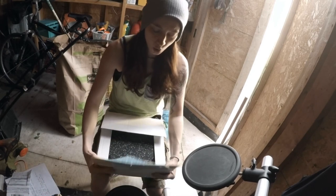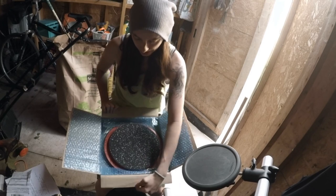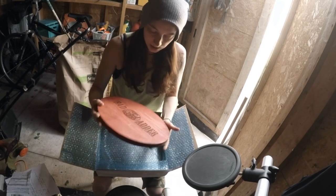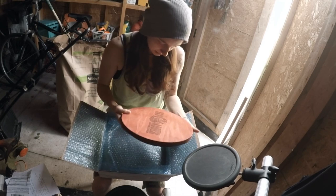Okay, so this is their core pad in red, which is sweet. Oh, it looks awesome! Sweet — like a wood burned logo on the bottom. I love that. That looks sweet.